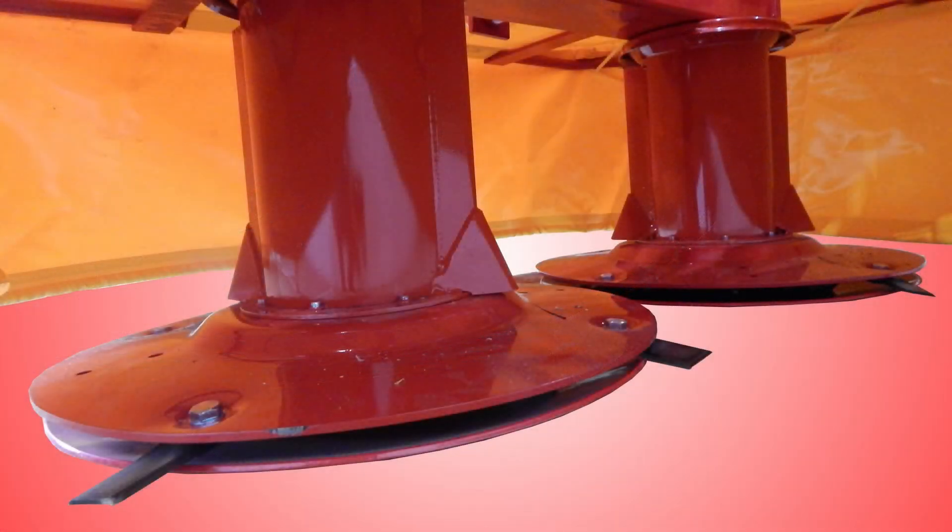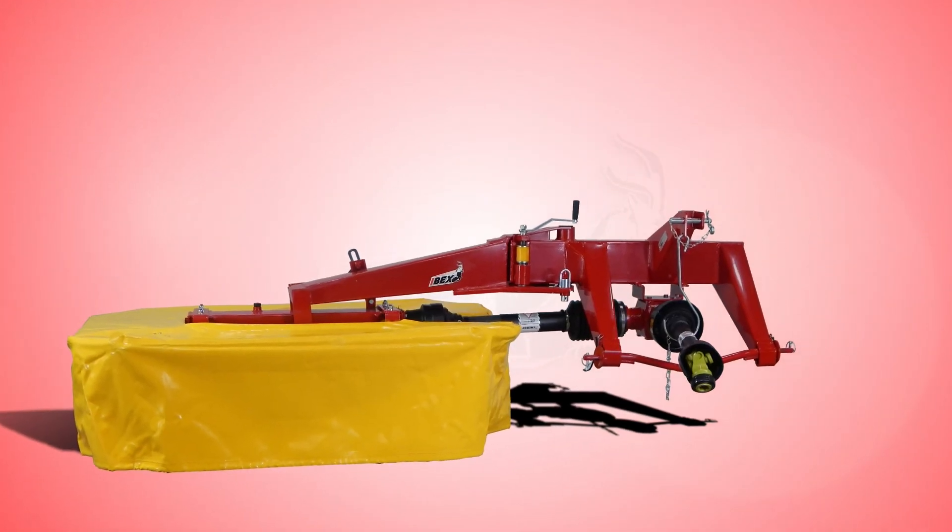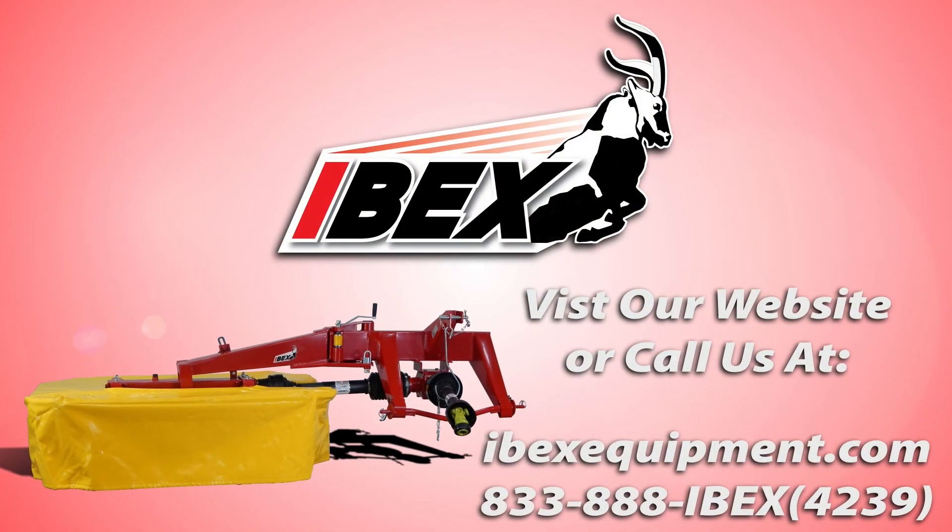And that completes blade replacement on an IBEX TM67 drum mower. If you have any other questions, please feel free to type them in the comments or contact us at 833-888-IBEX. Happy bailing!